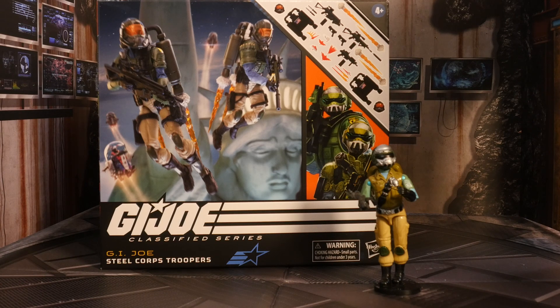Today we're going to pit the Steel Brigade figure against itself — pitting the Classified against the original. Which is better? Let's figure it out.